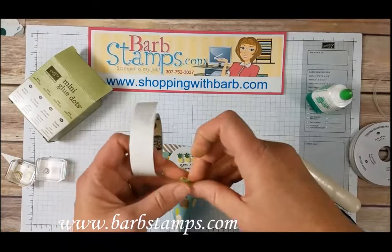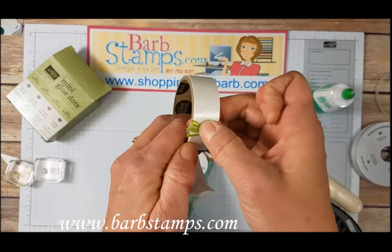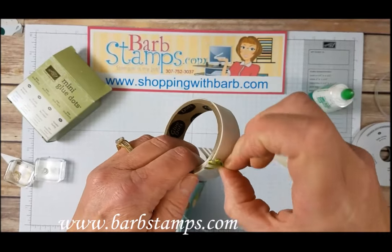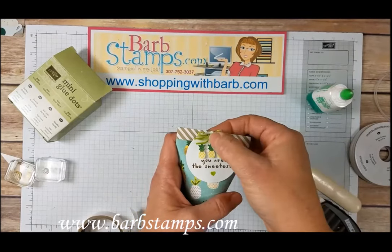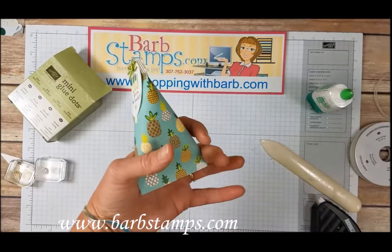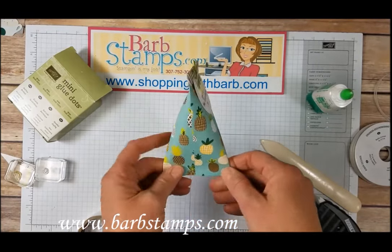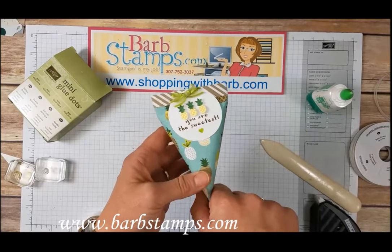I'm going to add this to our little pouch with a glue dot. We'll press our tiny, adorable little Lemon Lime Twist bow into the glue dot, and then add that to the top of the treat container right there. Oh my gosh, isn't that adorable? I just love this — this paper is so cute, these little pineapples, the punches, the whole thing is just adorable.